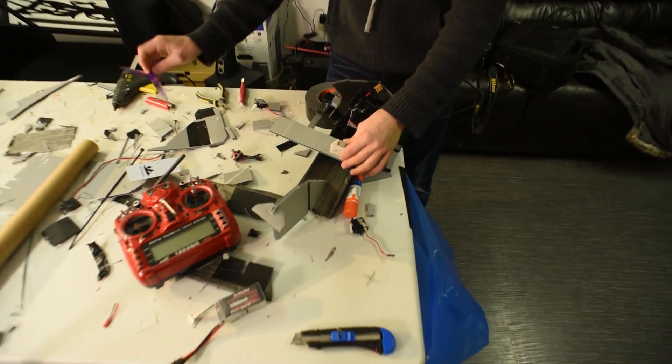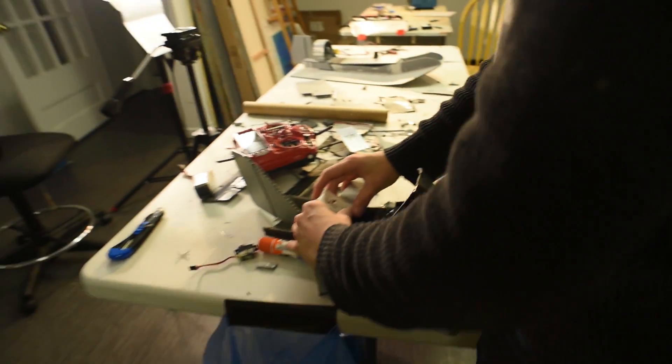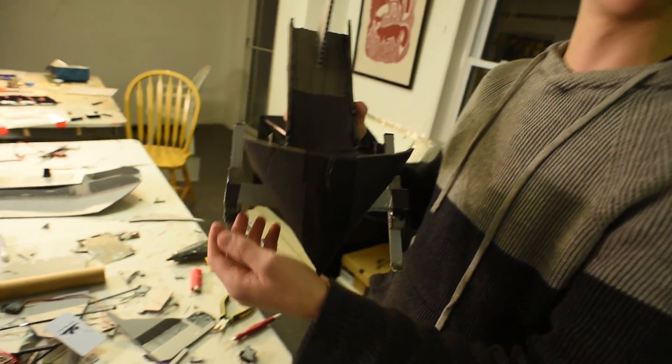So a quick update: Tristan switched his design around and now it looks more like a snowmobile. Tristan, show it. There's the snowmobile — with that ridiculous fin on the back.